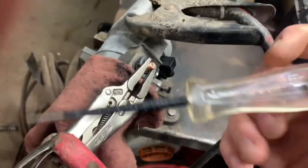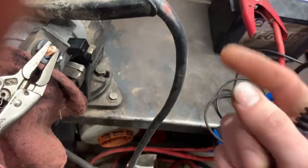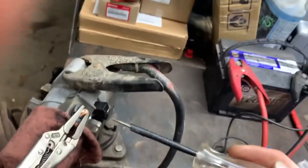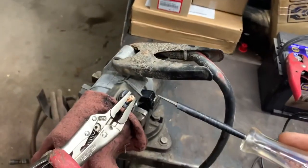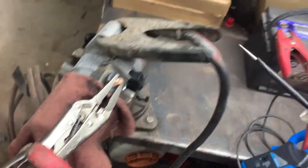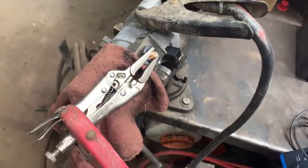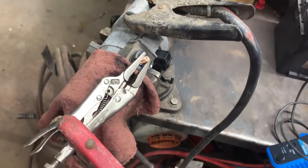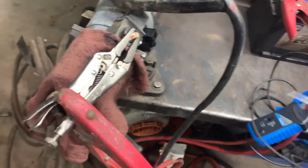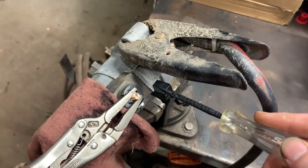If there's no signal, you'd have to figure out why — whether there's an issue in that signal wire or something in the circuit that's preventing the signal from reaching the solenoid. Perhaps it's a manual vehicle with a clutch safety switch that is bad, or you're not putting your foot on the clutch — that would prohibit the signal wire from sending current to the solenoid.